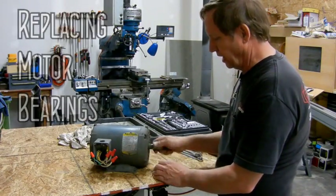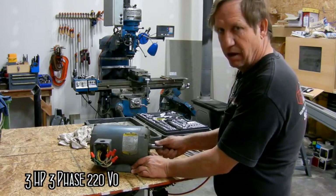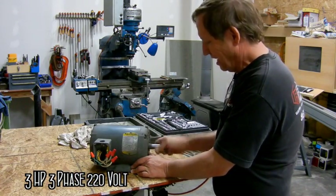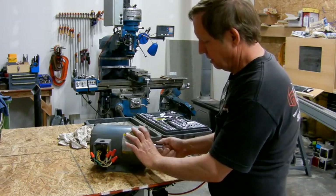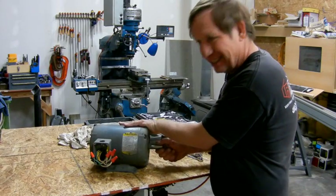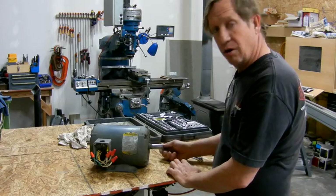I've got this motor out and it's got a little bit of end play - it's not much but it really shouldn't be any. It's kind of loud when you rotate it, a lot of rolling noise from the nose bearing. Just a tad bit of play up and down and there really shouldn't be any.